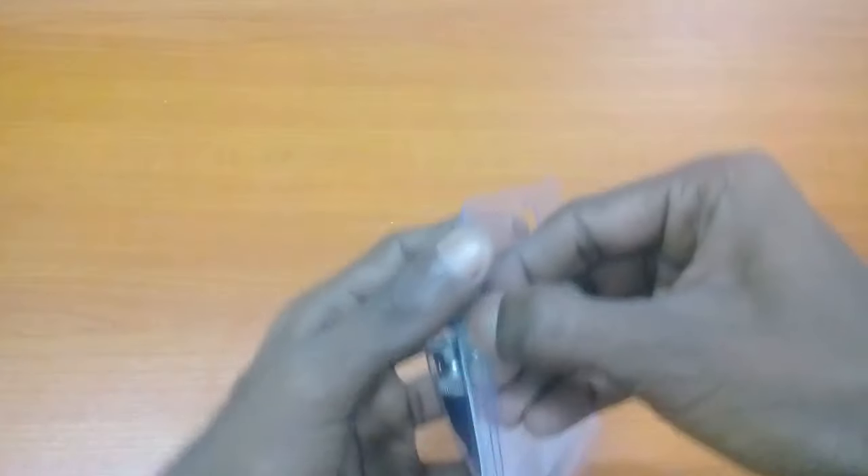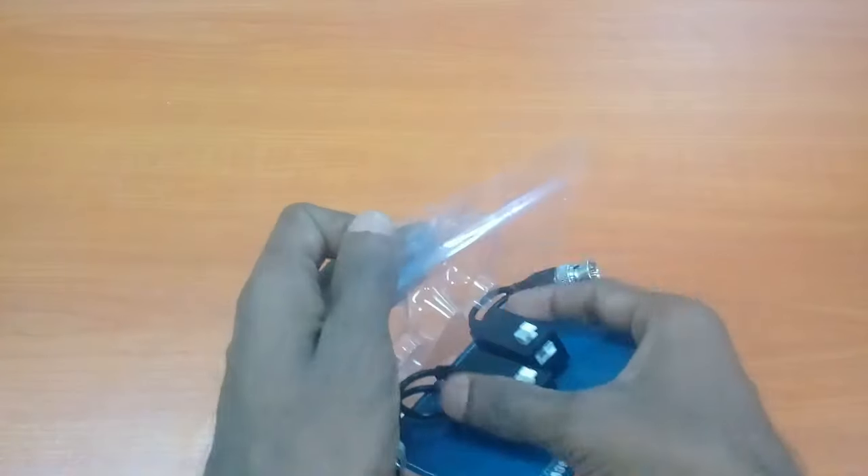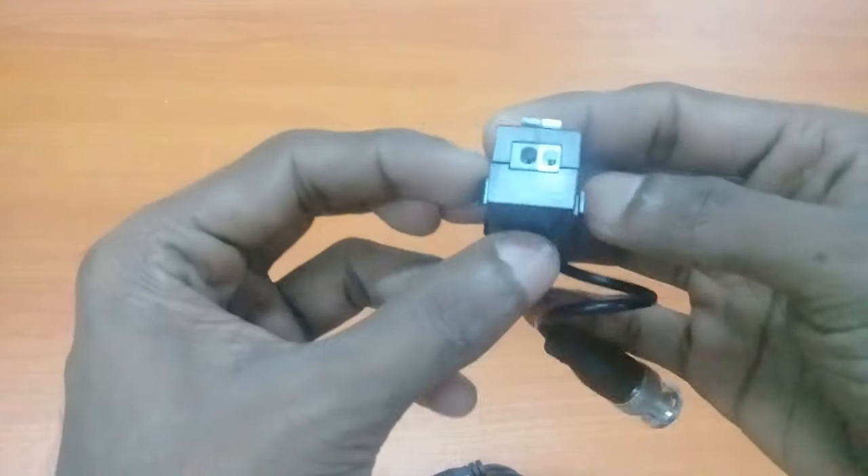This is our special device. This is a BNC connector. We can connect these two BNC connectors using cat6 cable. One side is the BNC connector, and the other side is the converter.